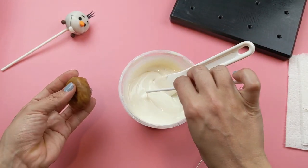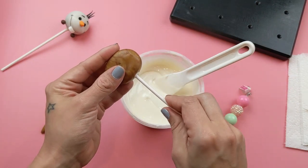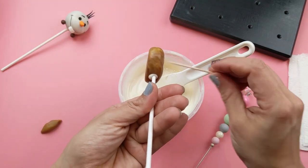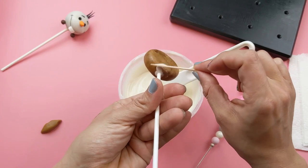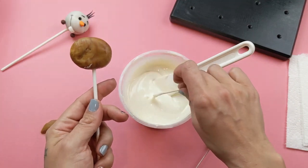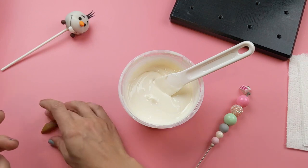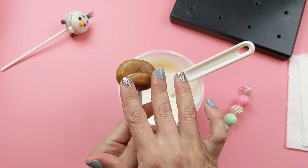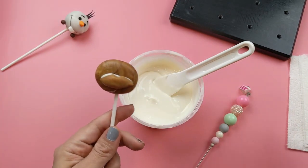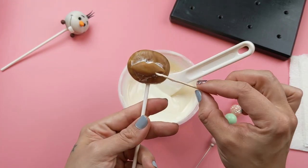Now it's time to attach the stick to the cake ball. Put some chocolate on your stick and insert it — push until you feel pressure against your finger, that means you need to stop. Use a toothpick to smooth out your chocolate, then get a little bit more chocolate on your toothpick and apply it to the front of your cake pop where we are going to attach his mouth.